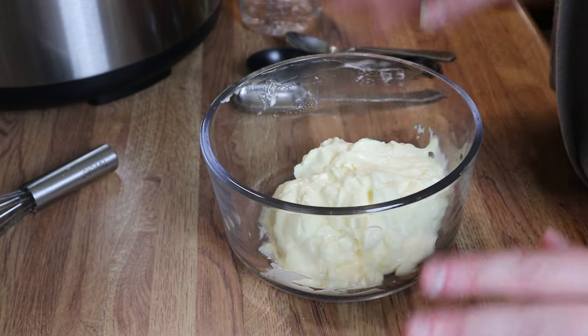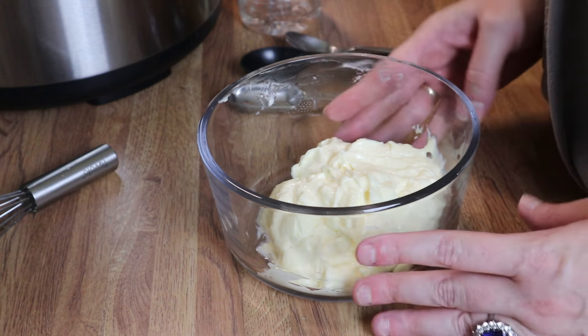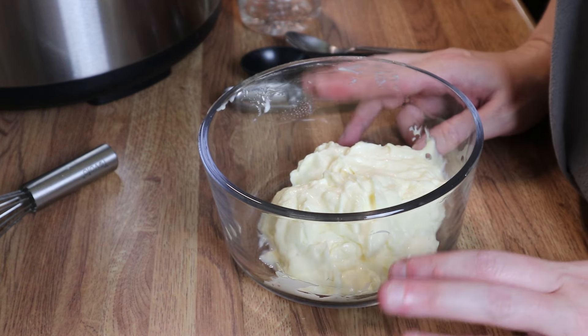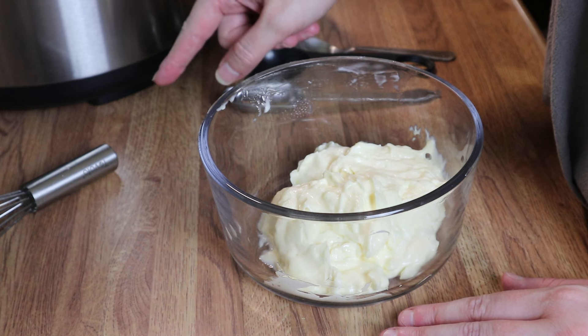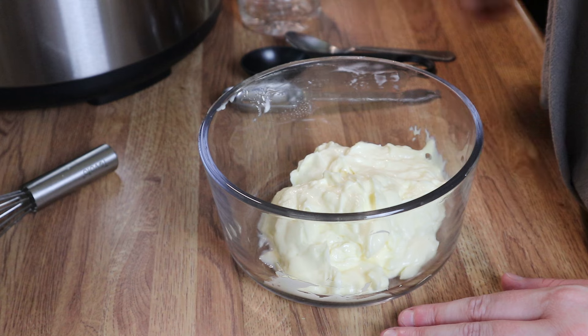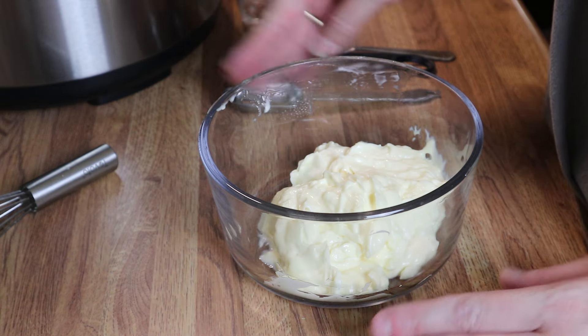Hey y'all, welcome back! This week we're making some more easy and quick delicious meals. We're going to start out with making some bang bang shrimp. I've already got my rice going in my instant pot — it's just two cups of rice and two cups of water on the rice function, let it do its thing.